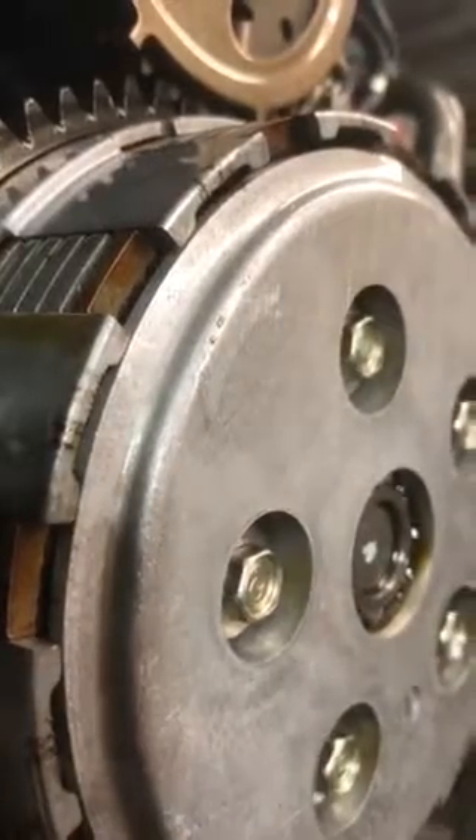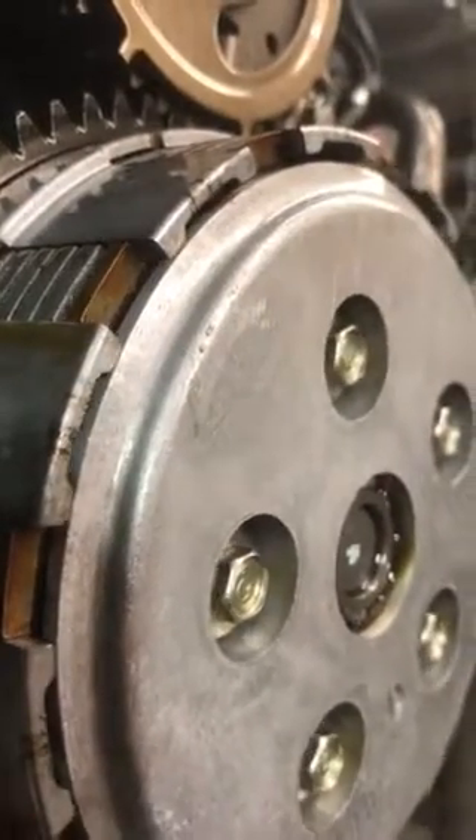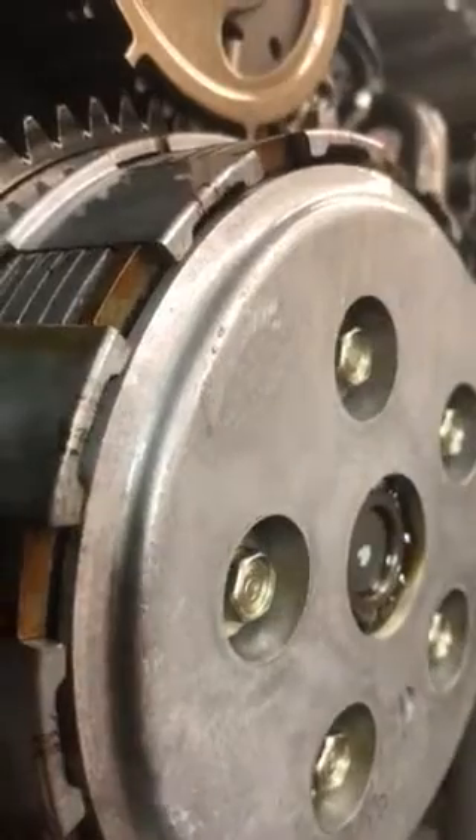You can see that engaging the clutch pushes the plate out. So why is it that I can move that like that?